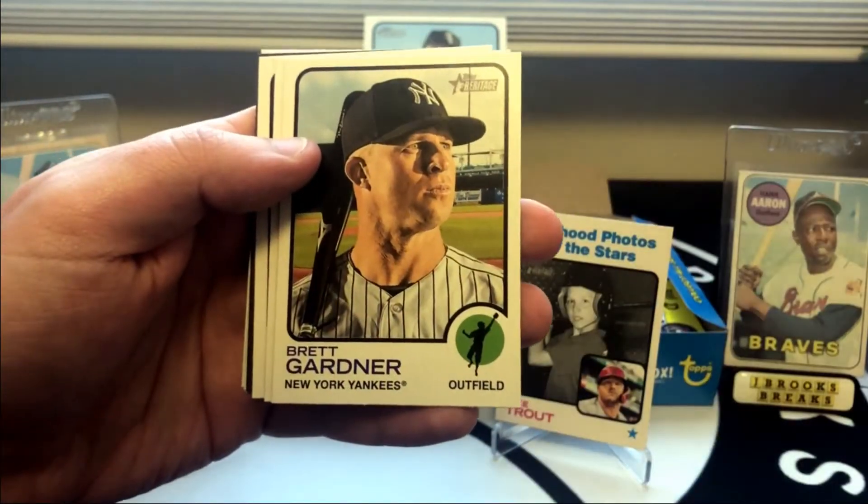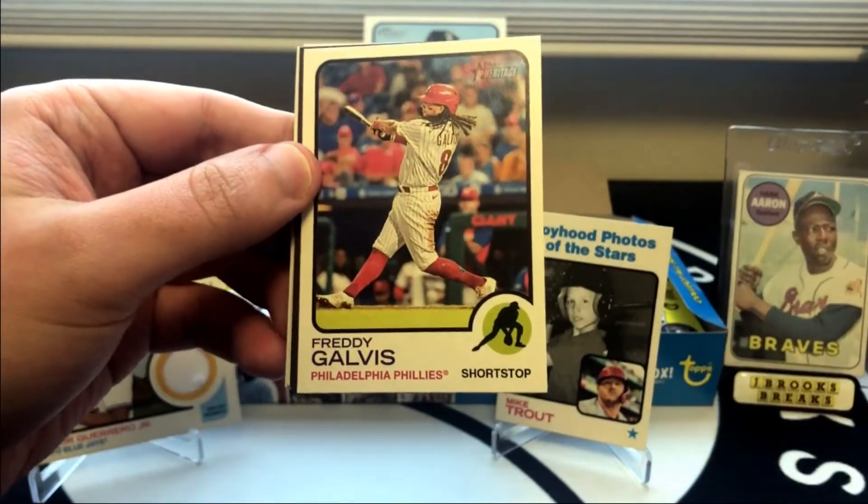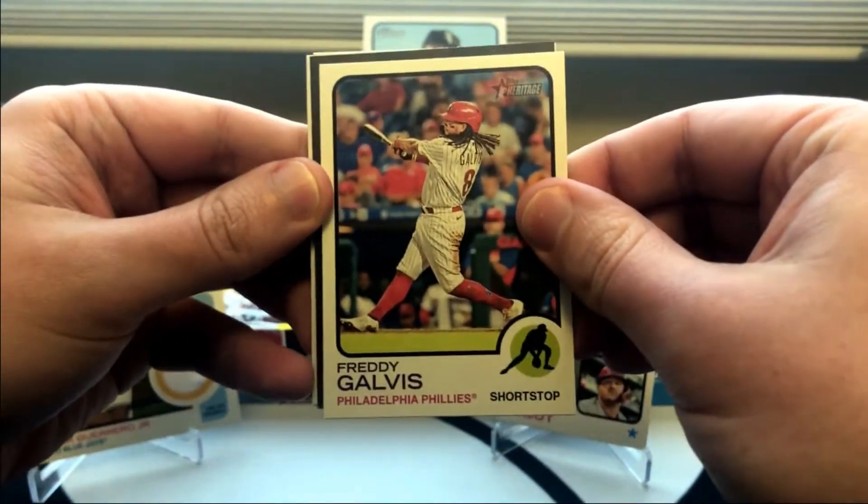Tommy Pham. There's my guy Ian Anderson. Freddie Galvis. Looks like we've got a Chrome or some kind of parallel.